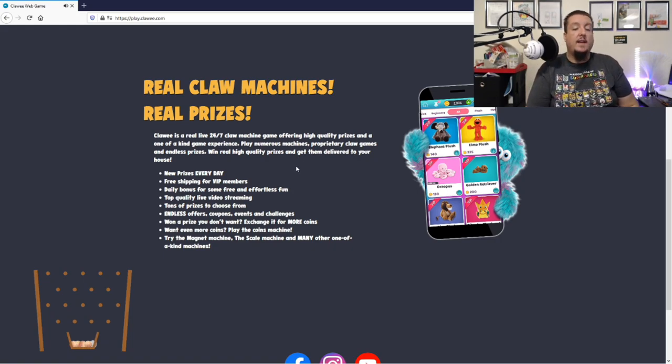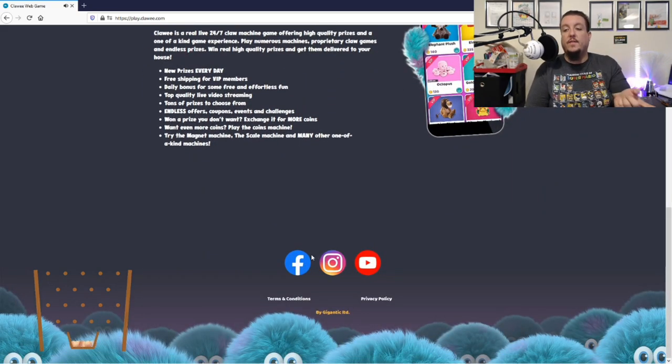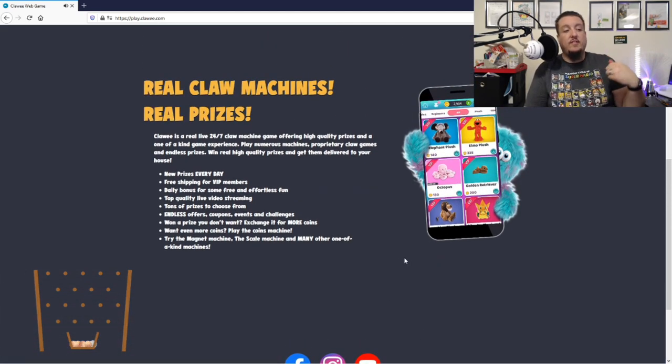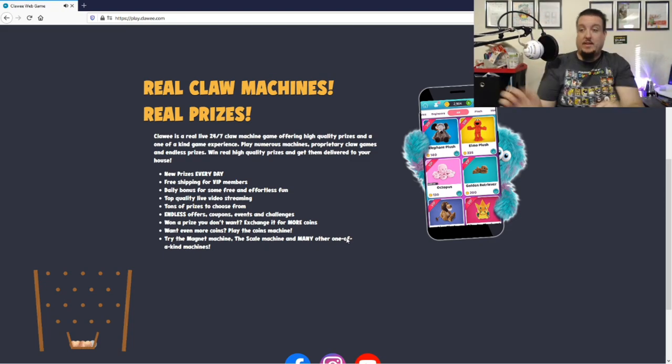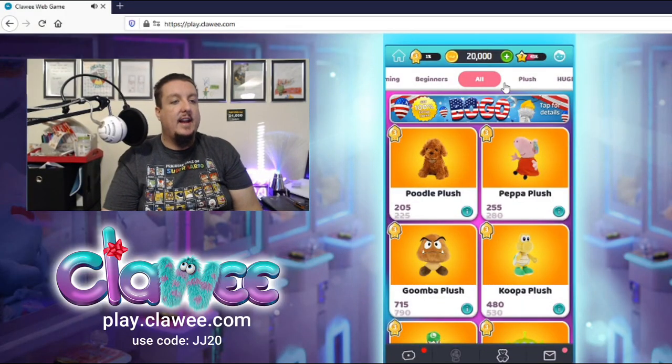Don't forget to use my code JJ20 for 20 additional coins on any coin packages you purchase — from the smallest up to the highest. You can also visit them on their Facebook, Instagram, and YouTube. Also, there is free shipping for VIP members — that is totally awesome!